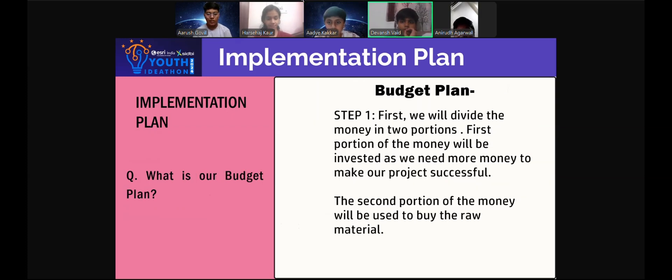Our budget plan. Step 1: we will divide the money into two portions. The first portion of money will be invested, as we need more money to make our project successful. The second portion of our money will be used to buy the raw material.